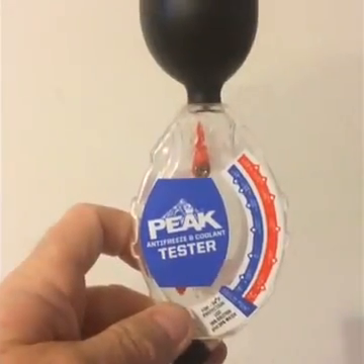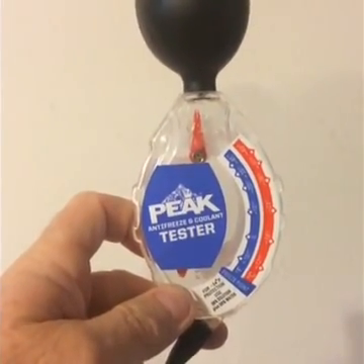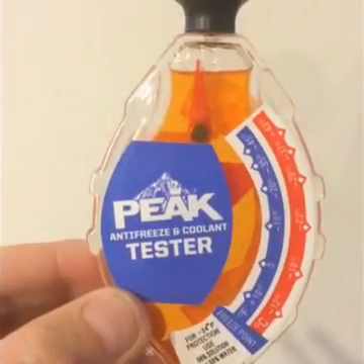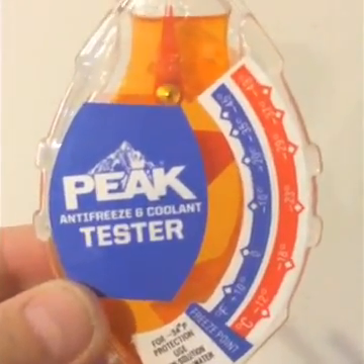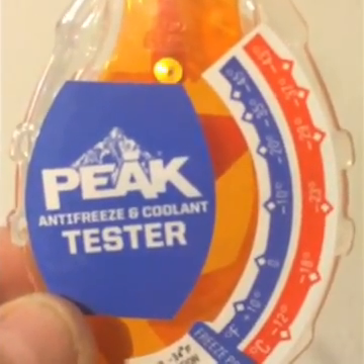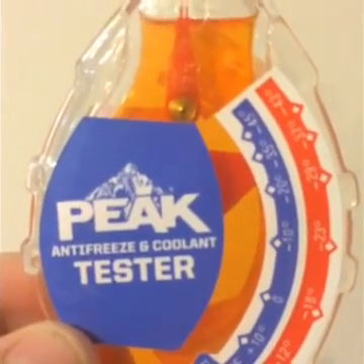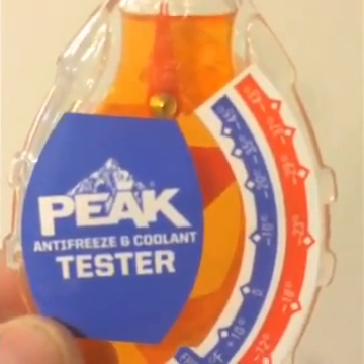I went over to the local car parts place and got another antifreeze tester that I thought might be a little more accurate. You can see it's designed a little bit different. I'm going to pull some of that 50-50 mix up into this and see what kind of reading we get. Here it is filled up with the same 50-50 mix. It's really hard to believe there's just that much variation. But if you look in there between the blue peak symbol and the blue scale where that big needle is on the inside — not the little needle at the top, that's just a balancing needle — the big needle is pointing right at minus 34 degrees.